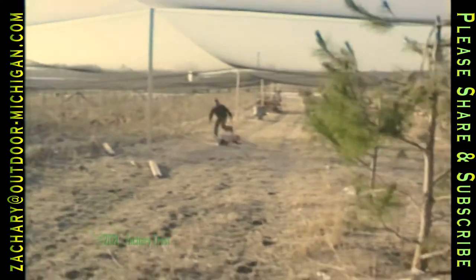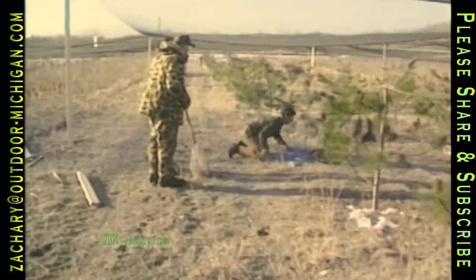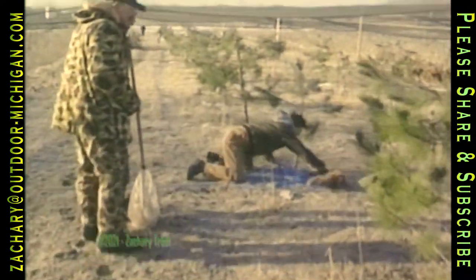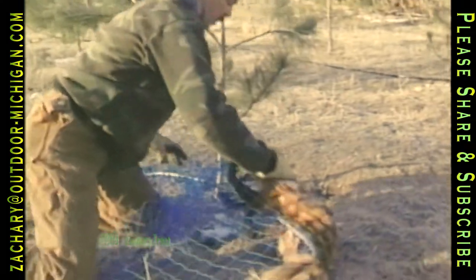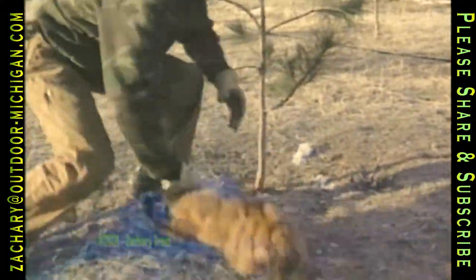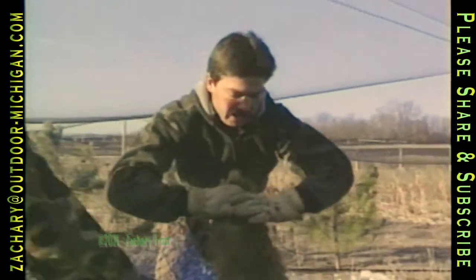Coming right back. Got her! Right here. Good job. What a shot. That was quick thinking. That fox is rising up. Charlie, you can grab this handle.